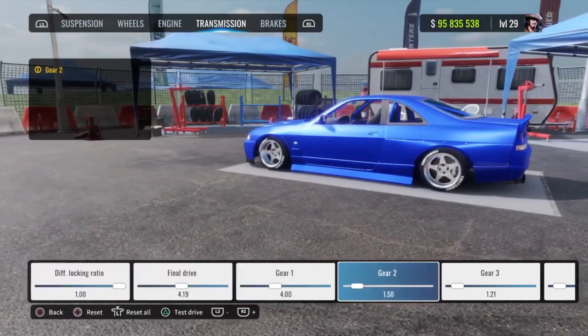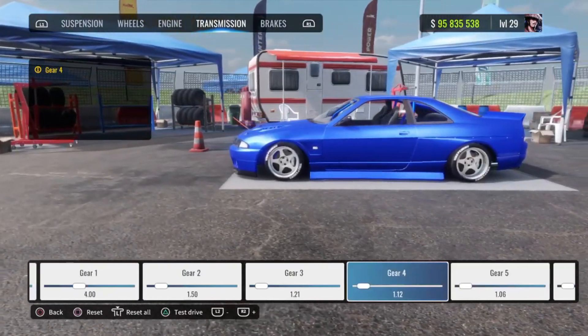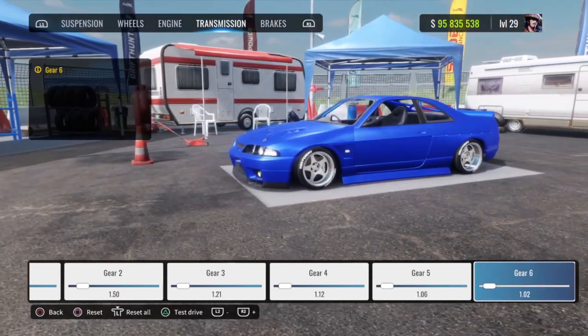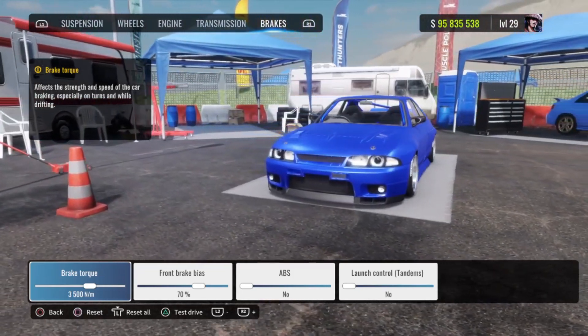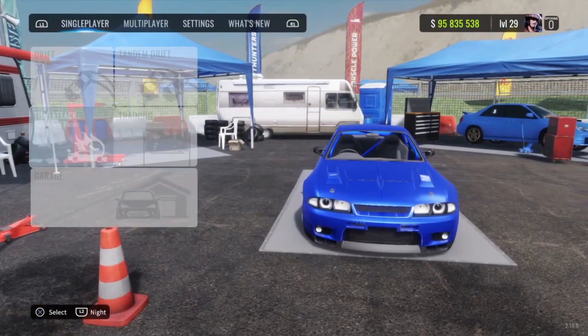Gear 1 is going to be 4.00. Gear 2 is going to be 1.50. Gear 3 is going to be 1.21. Gear 4 is going to be 1.12. Gear 5 is going to be 1.06. Gear 6 is going to be 1.02. For the brakes, your brake torque is going to be 3500, rear bias 70 percent, ABS no, launch control no, tandems no.